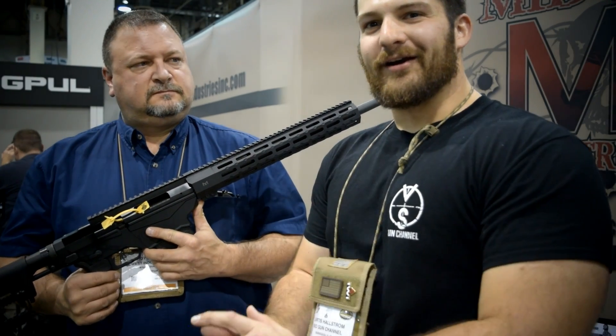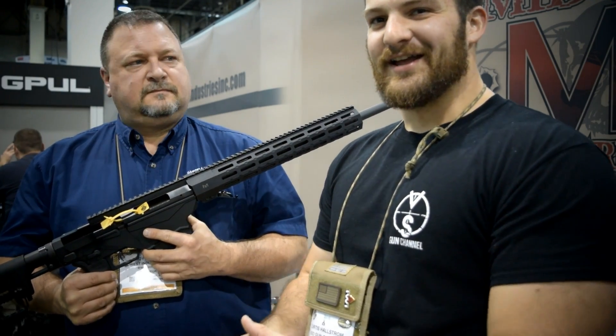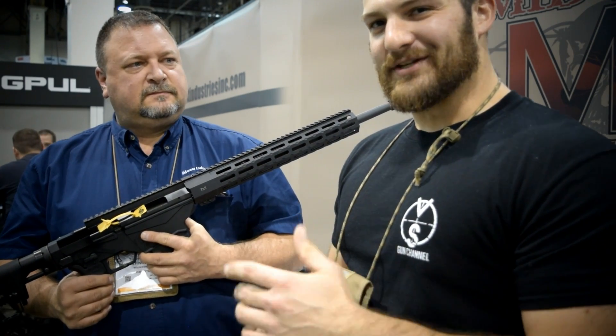Hey everybody, thanks for watching the VSO Gun Channel. We are here at SHOT Show 2016, visiting our good friend Troy from Midwest Industries.